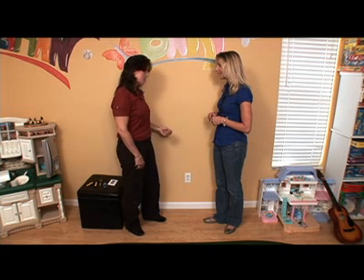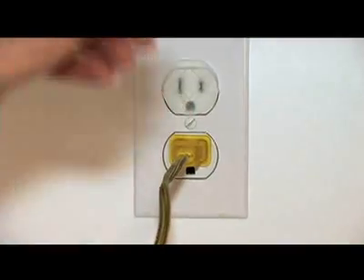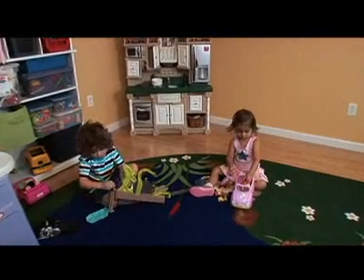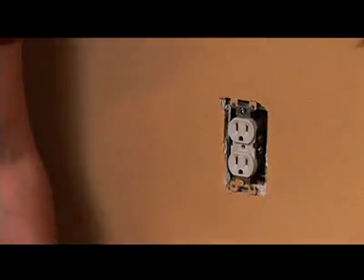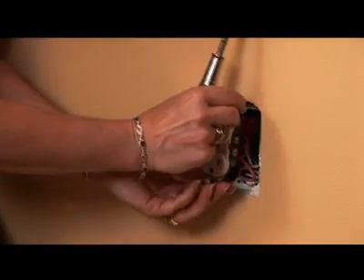Then we'll come back into the room, and we can do a couple things. We can use a circuit tester to ensure that the power is off, or we can do something as simple as plug in a lamp, turn it on, and if it doesn't come on, we know that we've killed the electricity to that receptacle. So the first thing we're going to do is remove the wall plate, and then remove the receptacle by these two mounting screws. It's that simple. Then we'll pull it out.